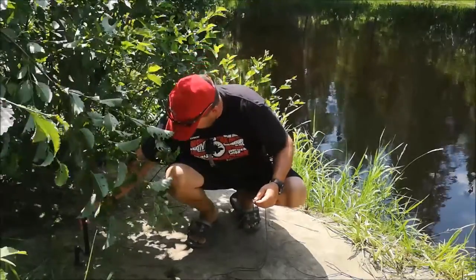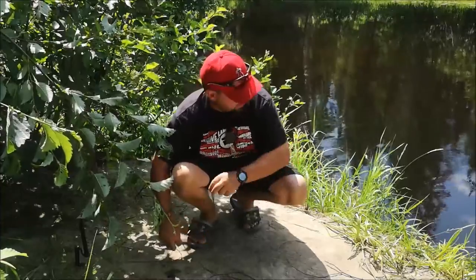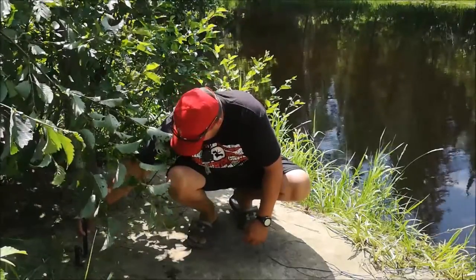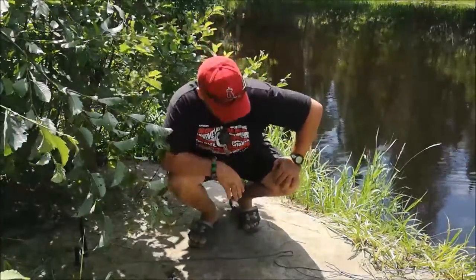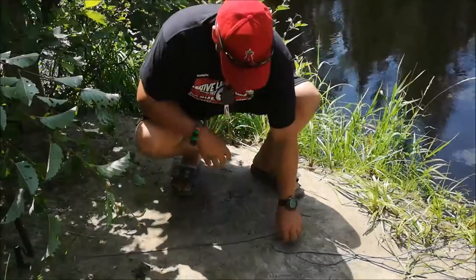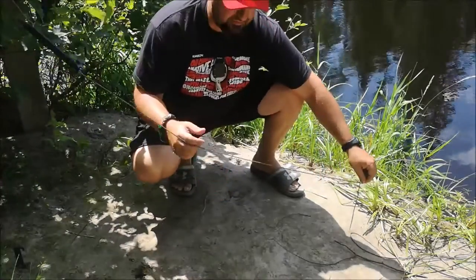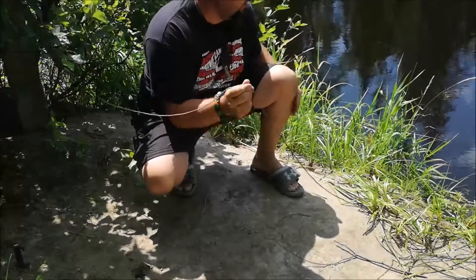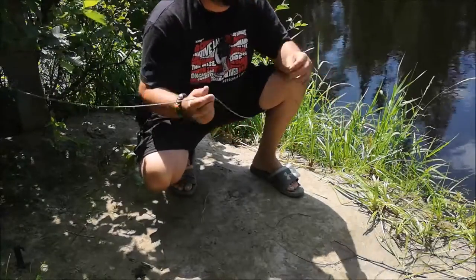We set our engine, throw our hook in, and now we wait. When that fish comes and bites, it sets off the trigger, hooks the fish, and the fish on the end will be fighting the resistance of the spring until we come back and release it.